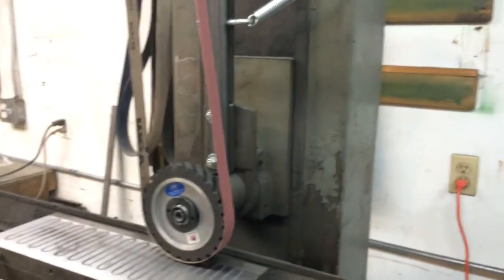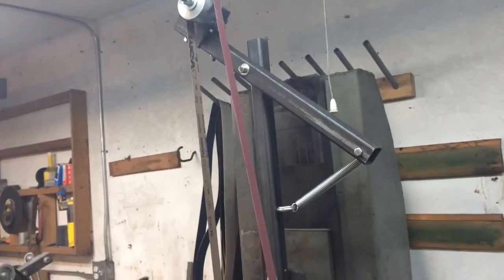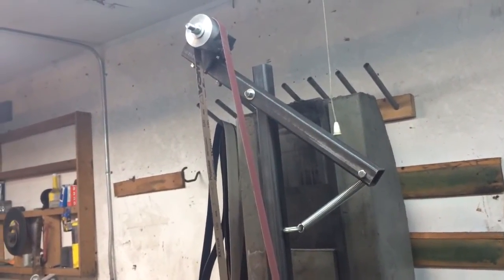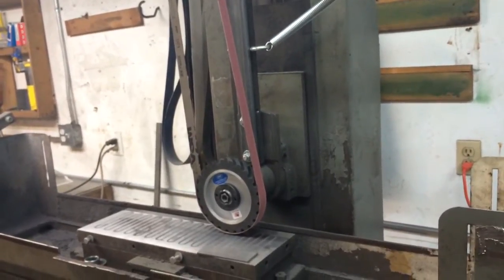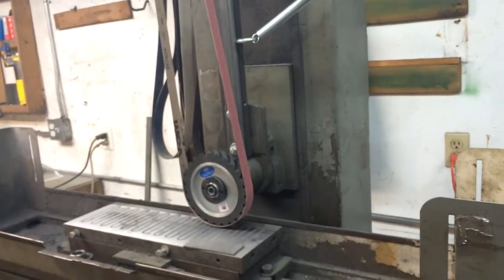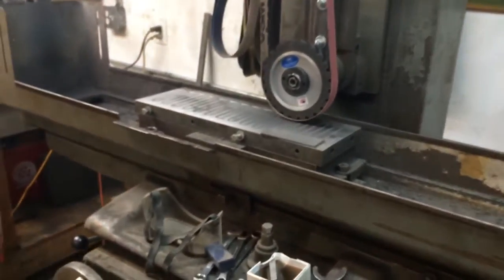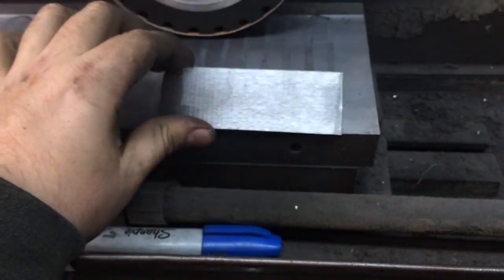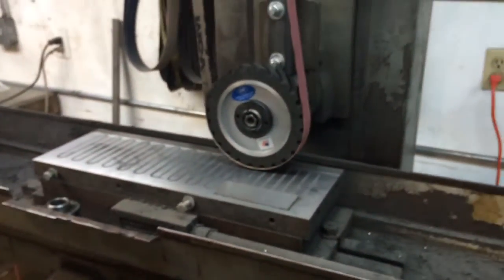Other than that, I just wanted to show you guys my conversion and maybe give you some ideas if you were thinking about doing one yourself. I think it's about as simple as it can get, and if I could just get that chatter pattern worked out it'd be a pretty good conversion. Any questions or ideas on how to improve my finish, post them below — have a good one.